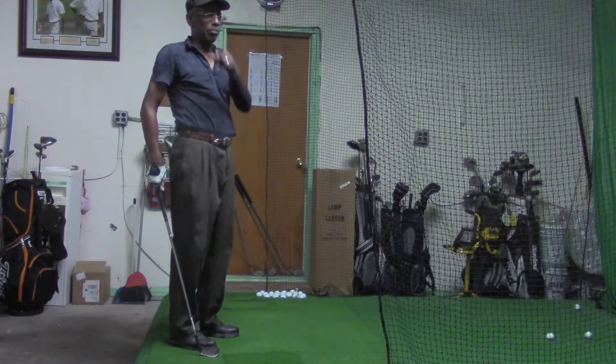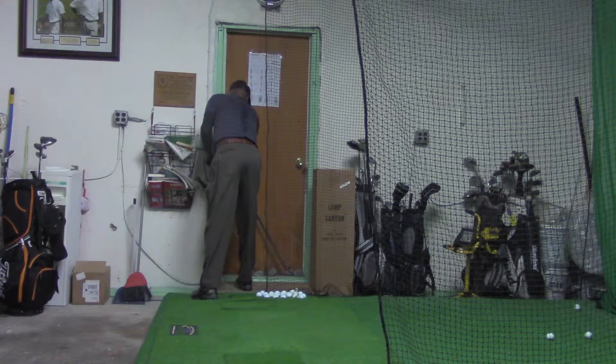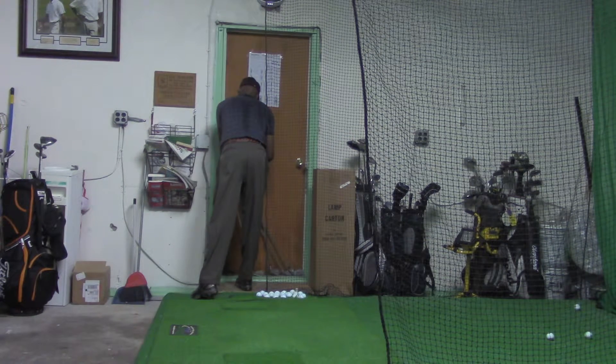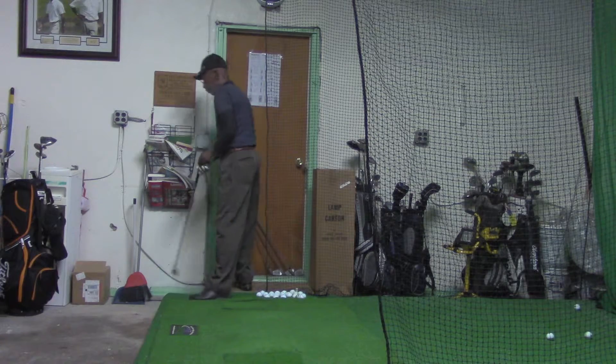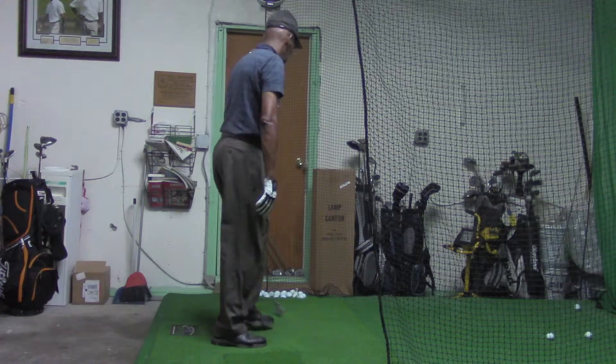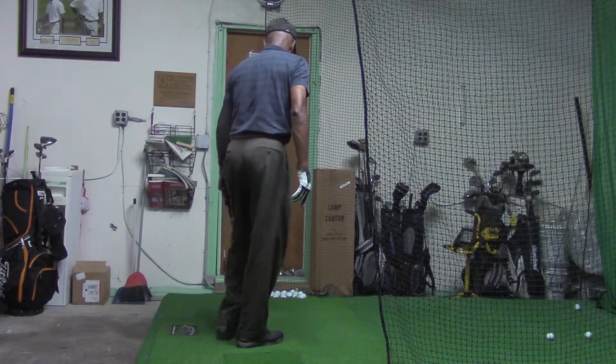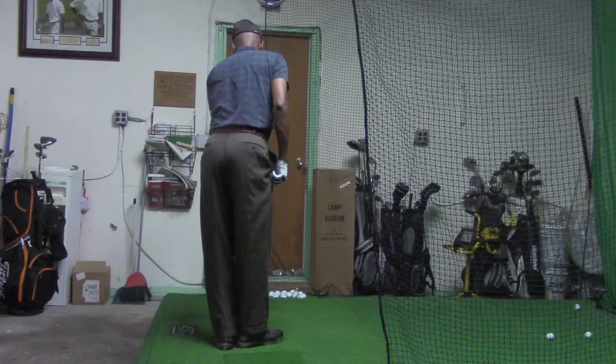Amped up just a bit but accurate. Pitching wedge is going to have a lower trajectory, but distance-wise I'm looking for 100 to 110 yards with the pitching wedge.